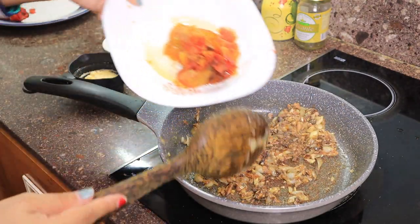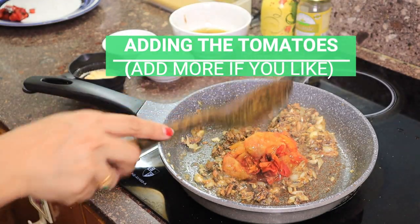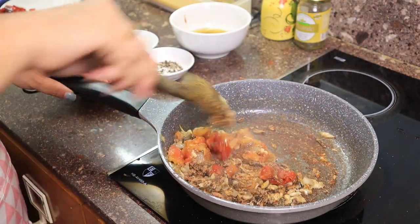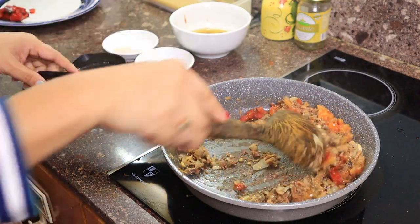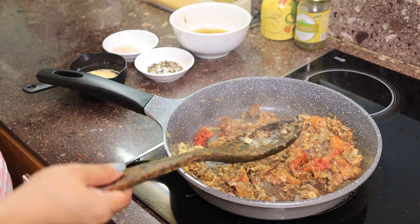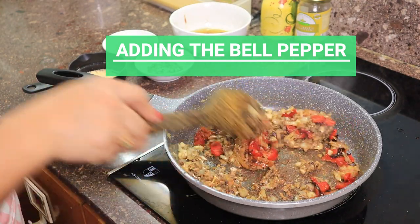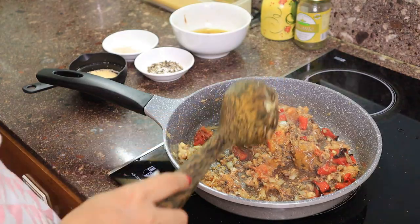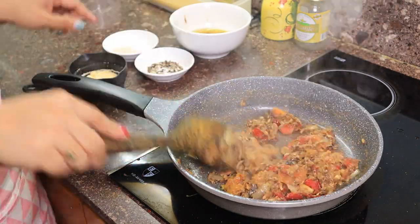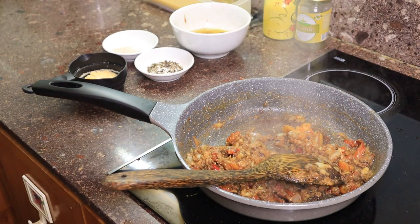Then I'll be putting our tomato. Then our bell pepper — this one is optional, guys. If you want bell pepper you can add it. It smells good!